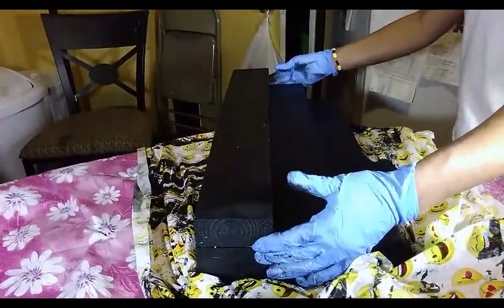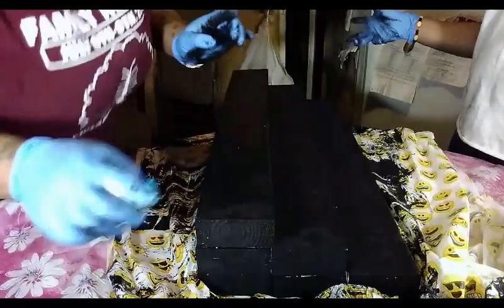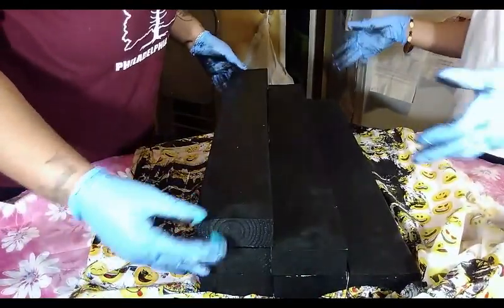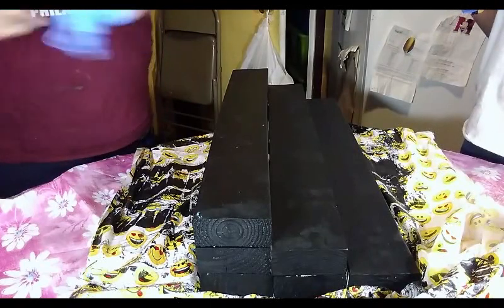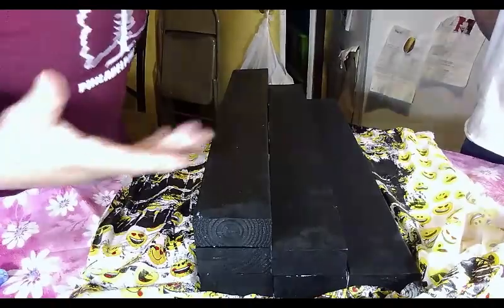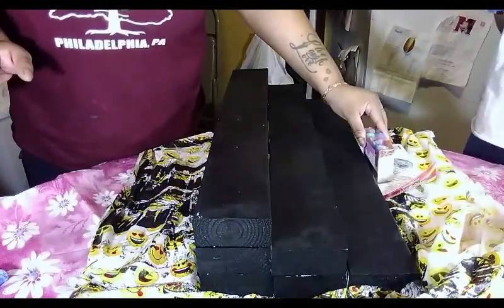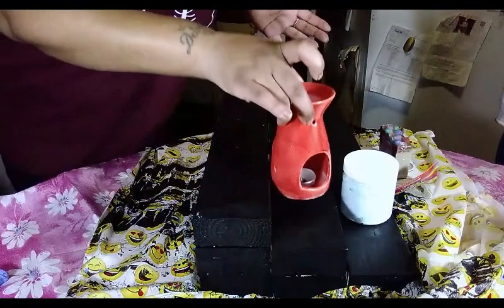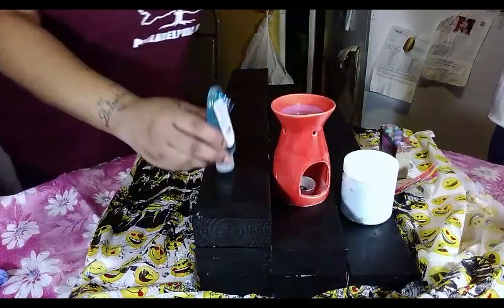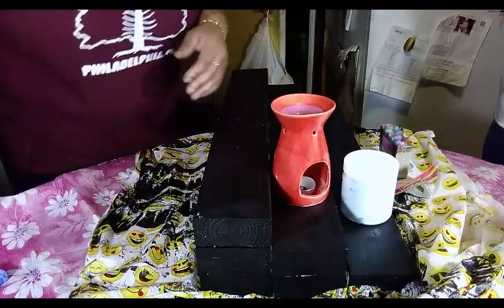Okay, so these are our three tiers. Let's say you're at an event using this — this would be your soap in the front, then you can take another product and place it on the second tier, and then we have hand sanitizer on the third tier. So you can see the different levels this gives you, and if you wanted to do another one it'll go higher and higher.